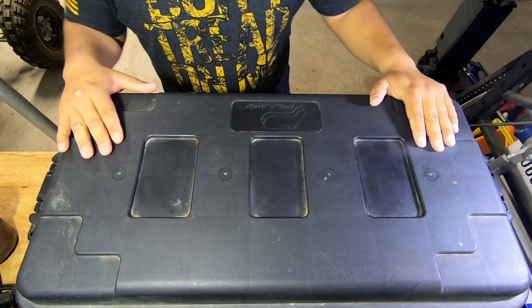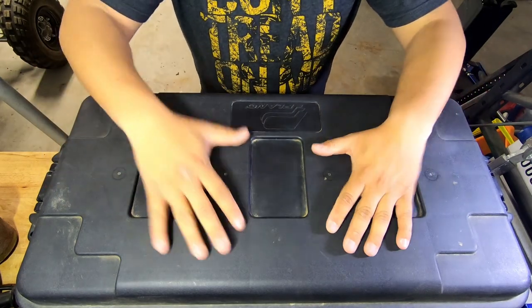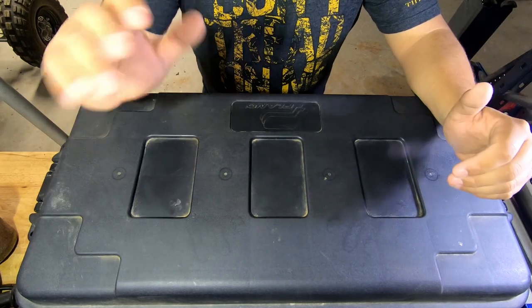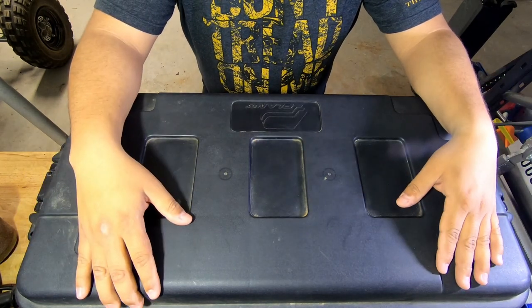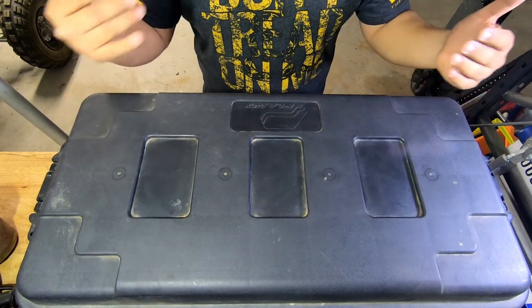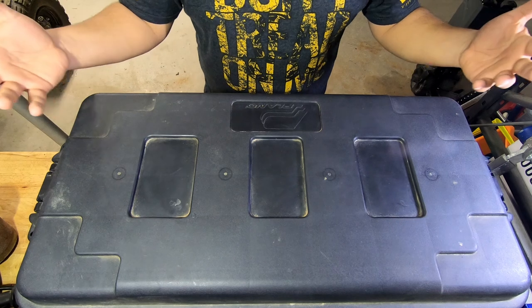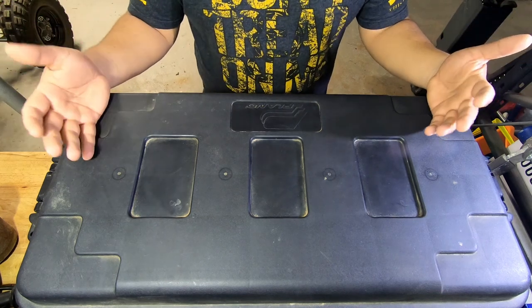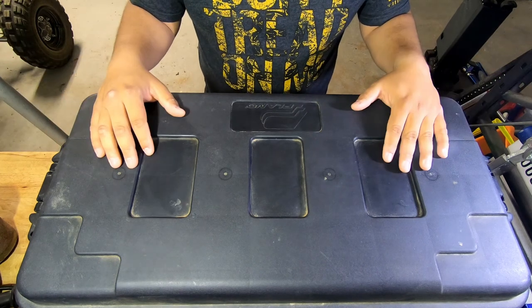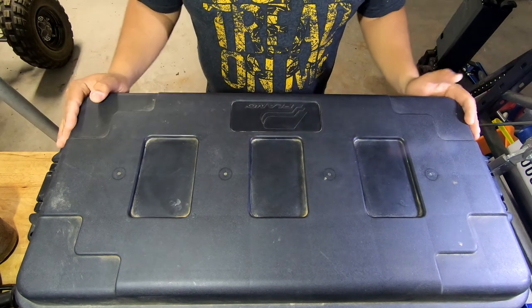Let's dive on in — let me bring you a little closer and we'll check out my setup. Alright guys, as you can see here, I got my Plano box. You're facing me on the back side from where you were facing earlier, just to give you a little perspective — I'm facing my workbench. This is my Plano box.